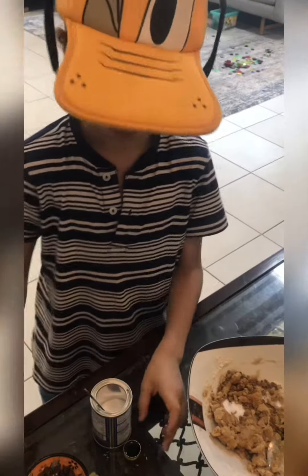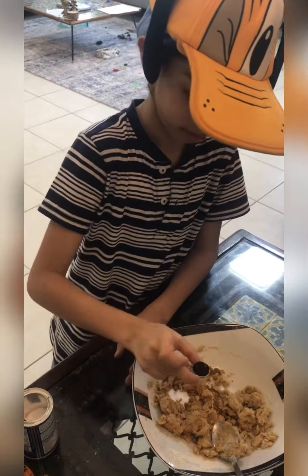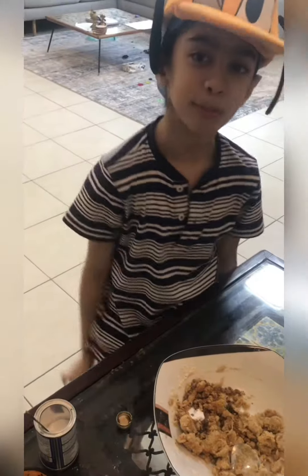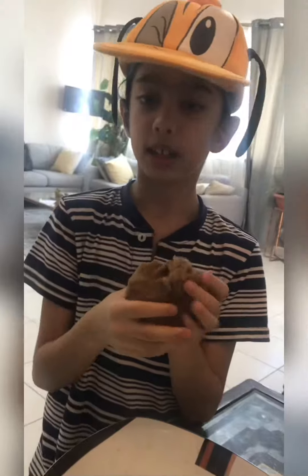And then I'm going to put some vanilla essence in it. It smells so nice! Now we mix it.